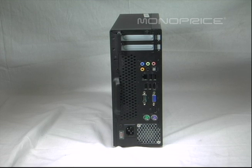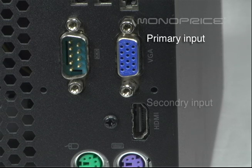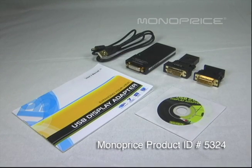If your computer supports dual monitors, simply plug one monitor into the primary input and the other into the secondary input. If your computer does not support a dual monitor system, you can use Monoprice PID5324.